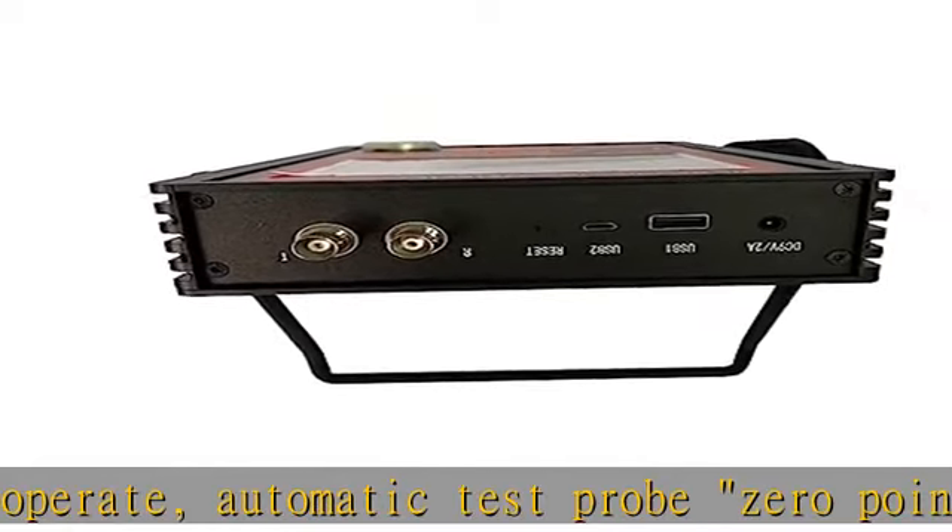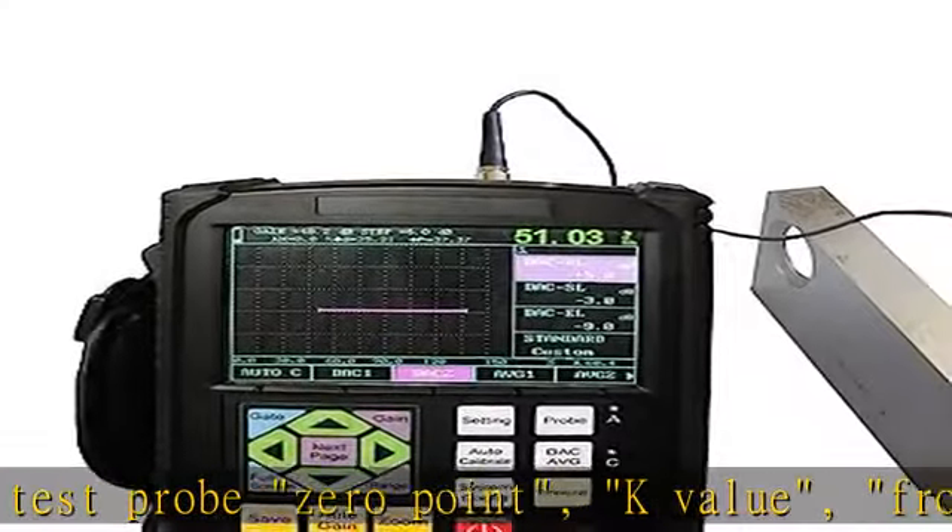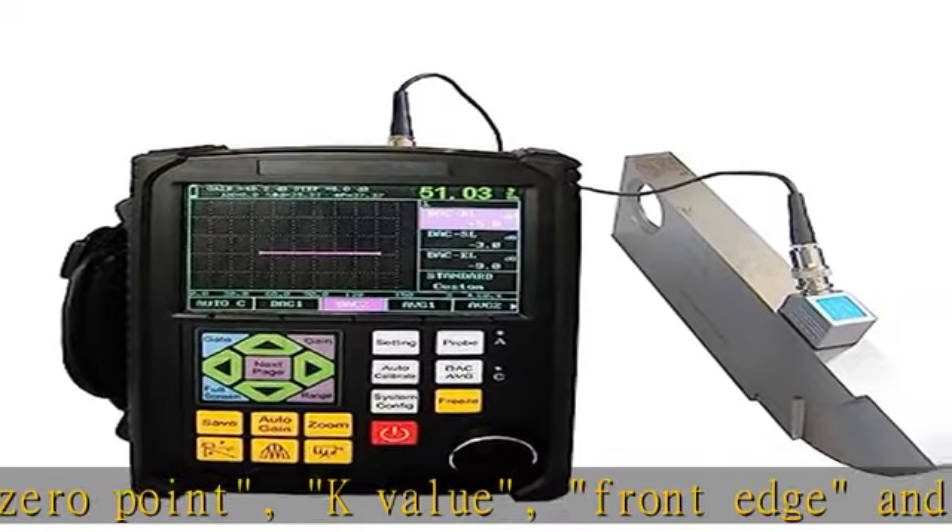Automatic gain, echo envelope, and peak memory functions improve detection efficiency. Calculation of phi value for straight probe forging flaw detection automatically finds the highest defect value.